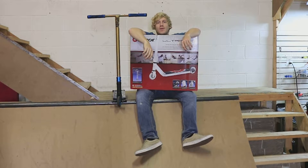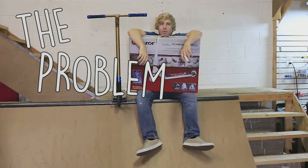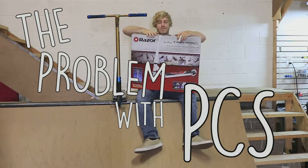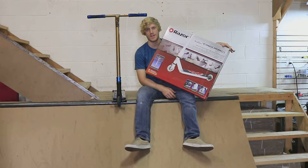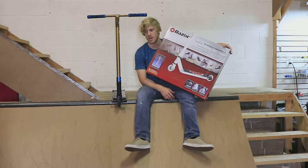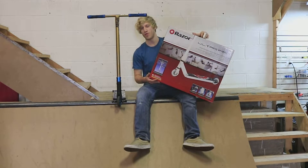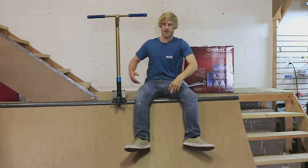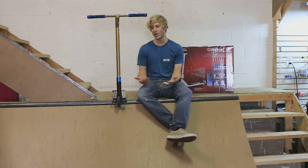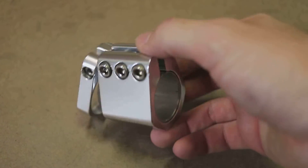Hey guys, Michael Pytel here with ECX Warehouse. Today I'm going to be telling you the problem with the Pytel compression system. So in case you're not familiar, a few years back there was a development that I made with Razor scooters called the Pytel compression system. It was essentially a new compression system originally designed to be universal, but as I got developing I realized there's never going to be a system that works with all parts — but that was the original goal.